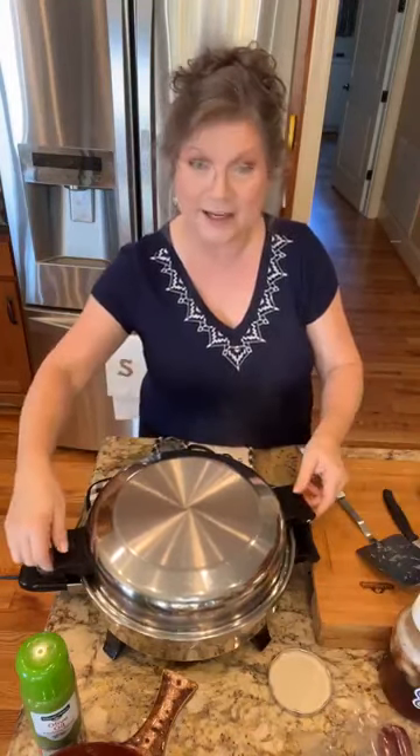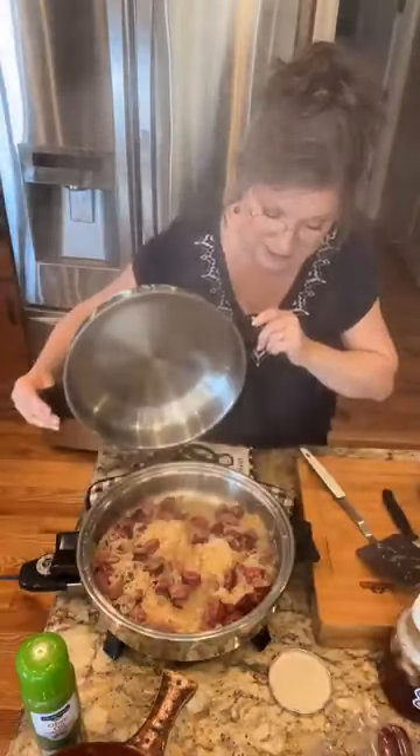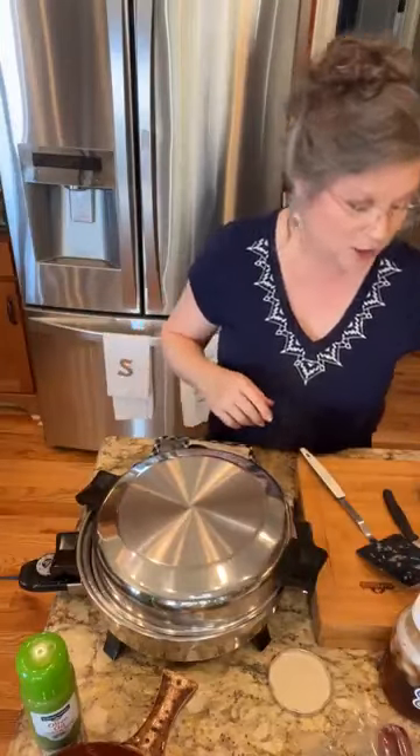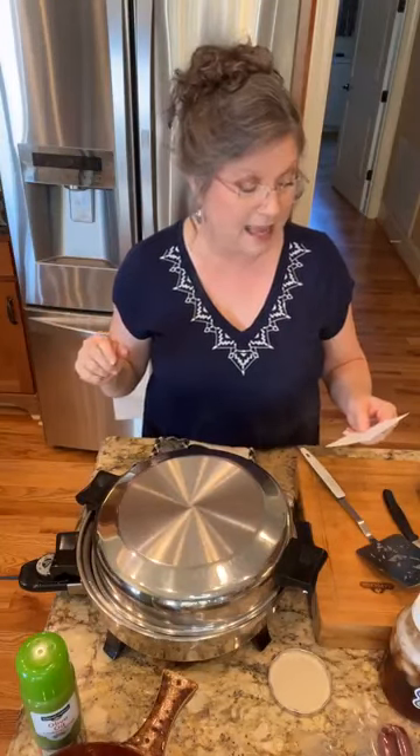This is bubbling — can y'all hear it? It's shaking, rattling, and rolling. We're going to let it do that just a little bit longer. Another thing I want to tell you about: on Saturday, I'm going to be at Psalms 34 Bakery — I'll put the link above. That's in Empire, Alabama, which is not far from me. From 8 to 10 we're going to have sausage, gravy, and biscuits. Y'all come on out and get you some.